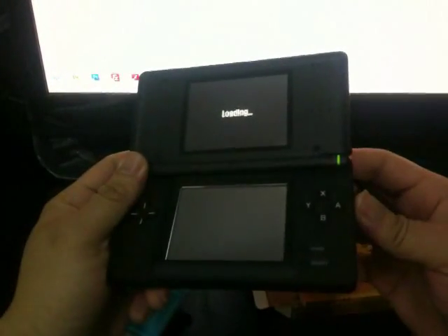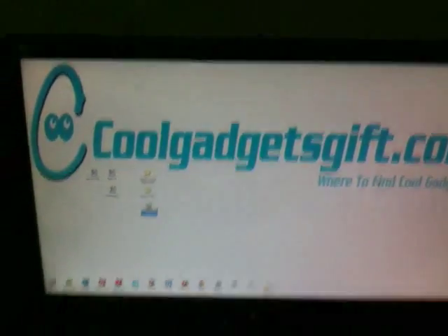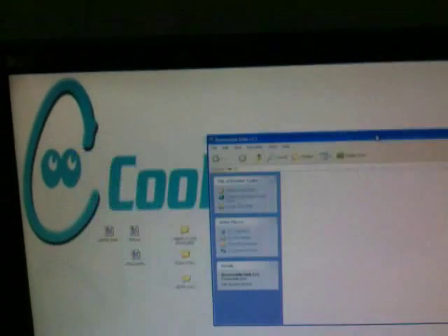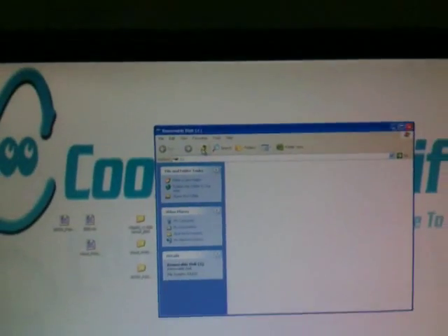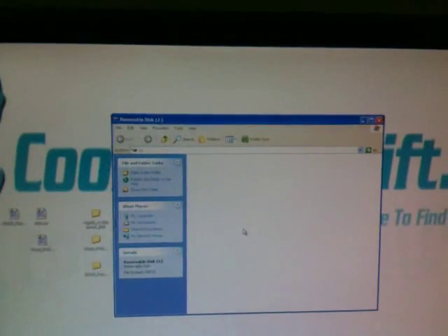Why does this happen? Let's check it out. First of all, you should check your TF card to see whether it has the kernel installed or not. We open the card and it has nothing in there — that is one of the reasons.